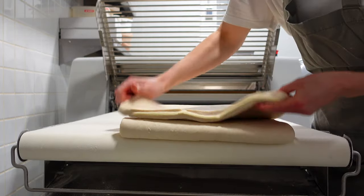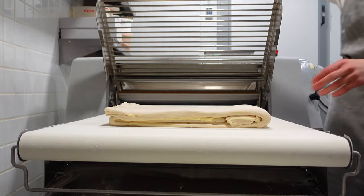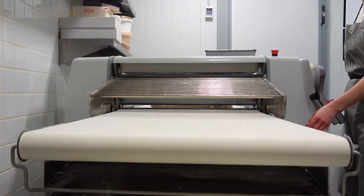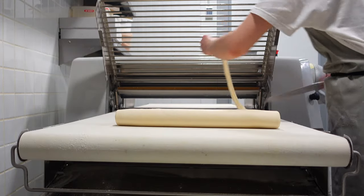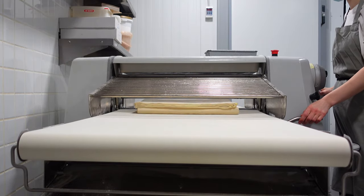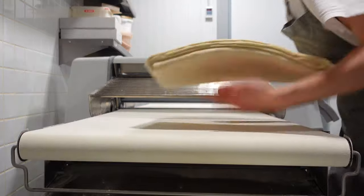Then we fold the dough in three even parts, turn and pass it through the pastry breaks again, repeating the same exercise and folding into thirds again. After this fold, we leave the dough to rest in the fridge, and this time we will use sugar instead of flour.